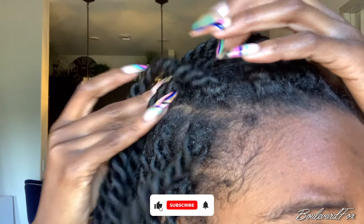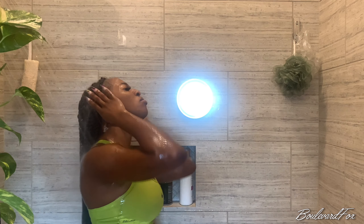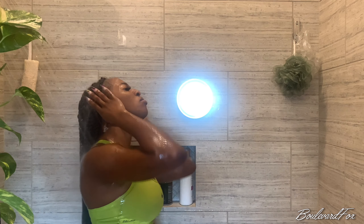Then grab your shampoo of choice and go straight into those roots. The strands of your hair are constricted in this protective style, so I find it easier to lather up the shampoo in the palms of your hands to make sure you get nice suds. Don't forget those ends — run your hands down the entire shaft of your hair and make sure everything is nice and clean.